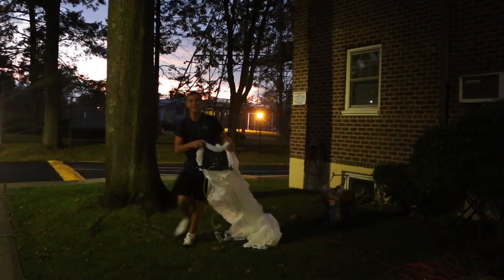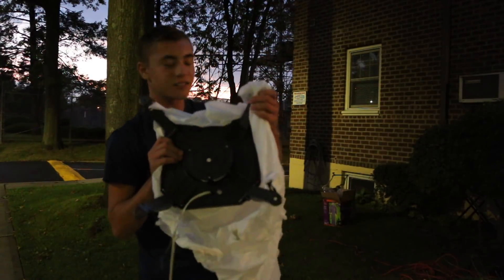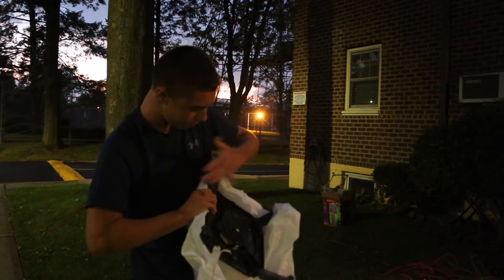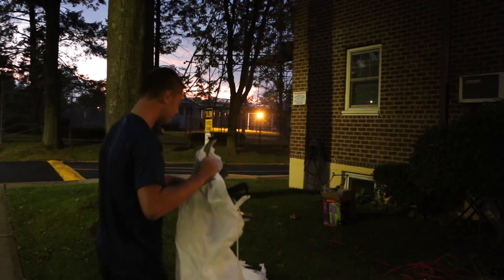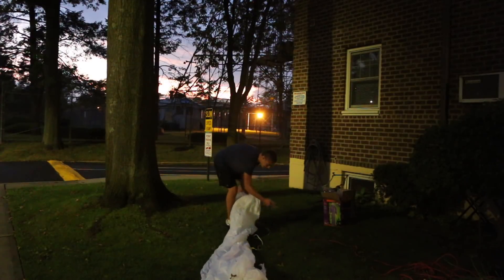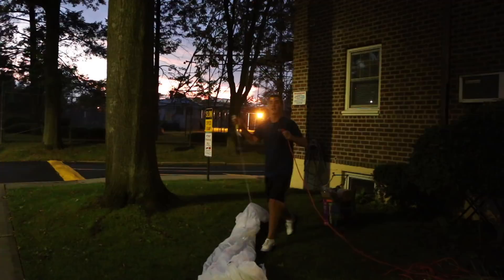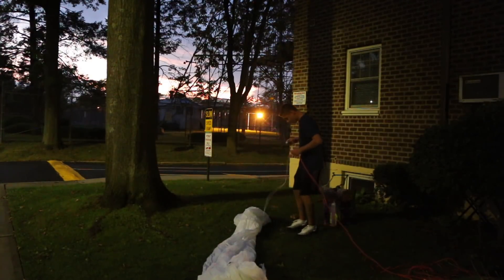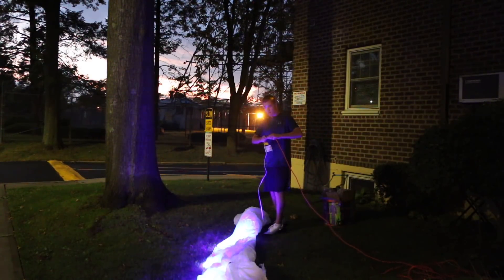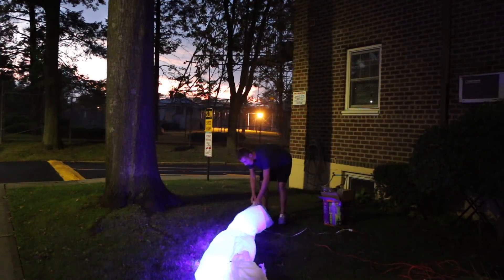As you can see, you have to open all four legs and plug it in. Plug it in and it'll blow up. In three, in two, in one...